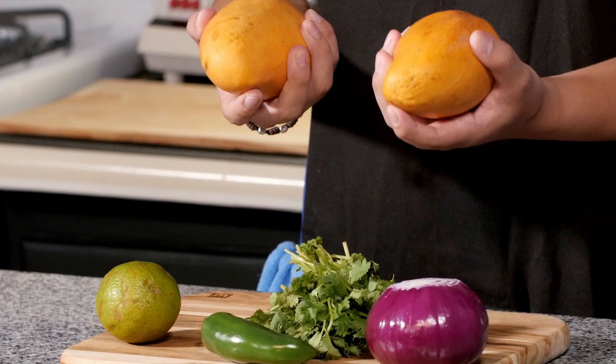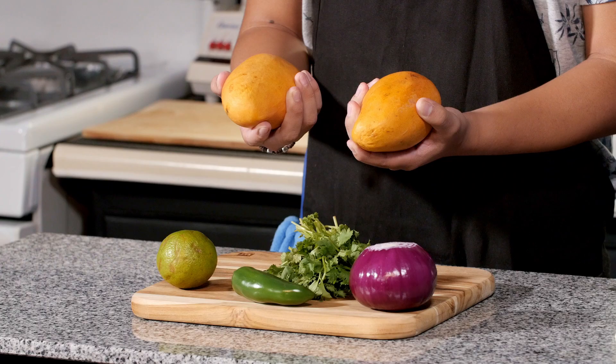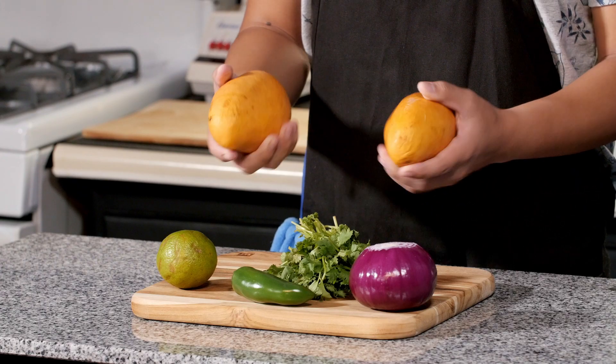Not only is this dish really delicious, but it's also really simple to make. All you're going to need are two mangoes. I'm going to be using manila because I find them to be a bit sweeter, but if you prefer another mango, go ahead and try those.